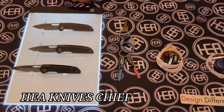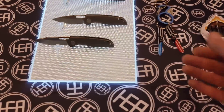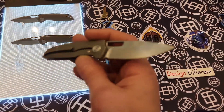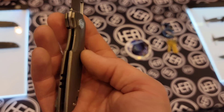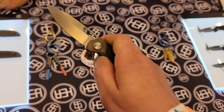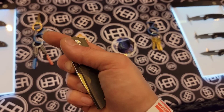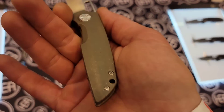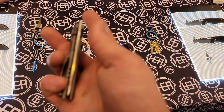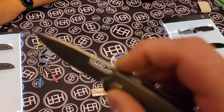We have the HEA Knives Chief — this just dropped today at Blade Show. The blade steel is S35VN, titanium lock bar insert, bearings, front flipper that works really well. It went through a nice reverse clicking action, stonewashed titanium milled pocket clip, very nice. Semi-crown spine with the edges knocked down.